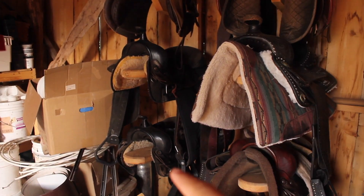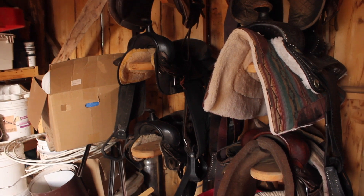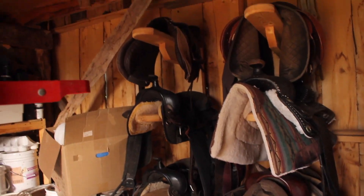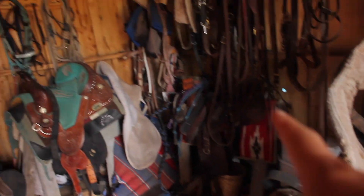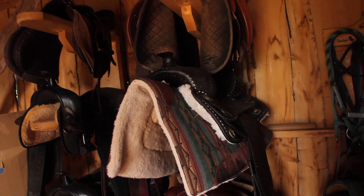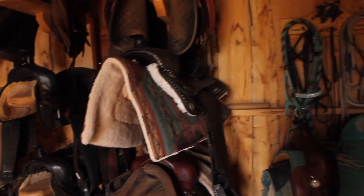So two weeks ago I got those cleaned up, took pictures of them, and listed them. So if you're in the market for some cheap saddles, hit me up on Instagram because I got them for you. I was hoping they'd be gone by now so that I could put my brother's saddle and my sister's saddle up on the rack. I'm also selling this one right here — if you want a cool-looking saddle, that one's for sale too, and also cheap. Let's get to work.